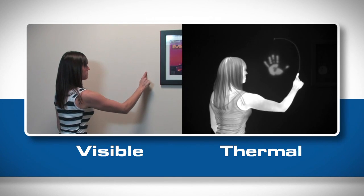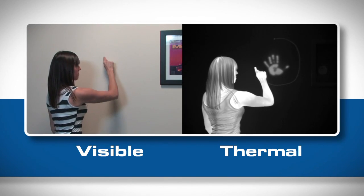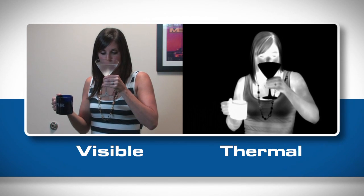Like all thermal cameras, the i3 makes pictures from heat, not light, creating images from the heat energy that's around you.